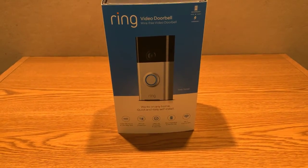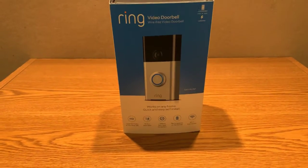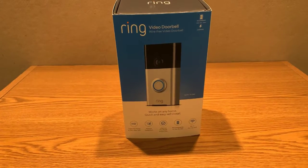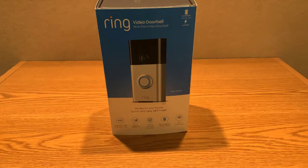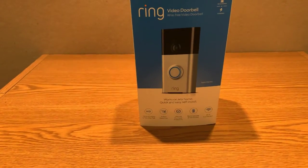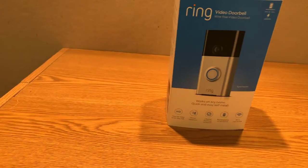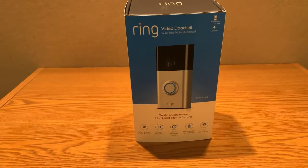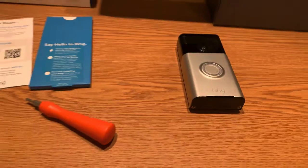Hey, what's going on everybody. This is the Ring Doorbell version one, and I have owned this for about two years. I had it installed on one of my properties, then I took it off, and now I'm going to talk about it because I've been using it for a while and I know the ins and outs. Let me take it out of the box and I'll show you exactly what's going on.